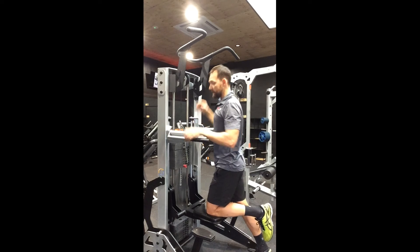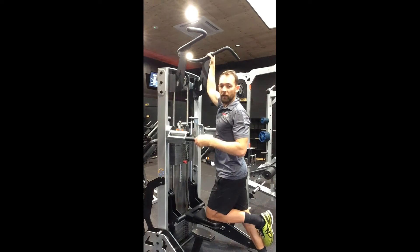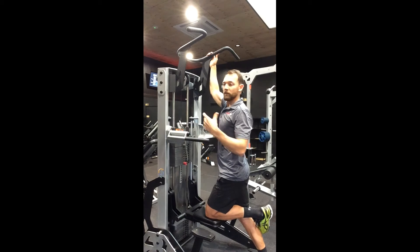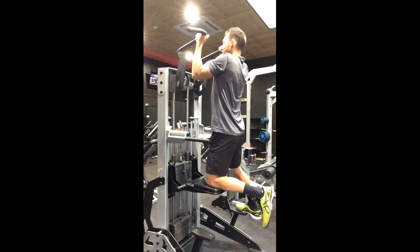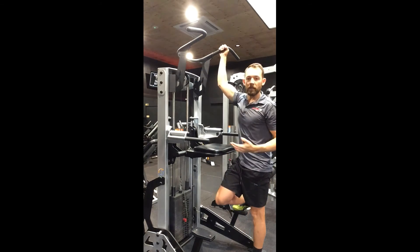Dismounting the assisted chin can be difficult. What commonly happens is when we get to the bottom of the range, we want to step off — but if we do that, the pad is going to fly up really fast and it's going to be scary. What we want to make sure we do is dismount right at the top of the range, just ease the pad up, and then you can hop down from there.